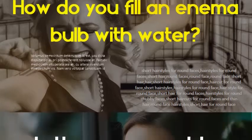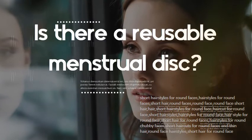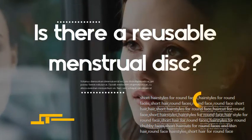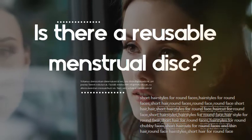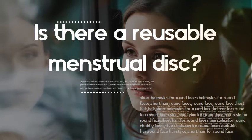Is there a reusable menstrual disc? Yes — while most menstrual discs are for single use, Luma's unique disc alongside their menstrual cup is a reusable option, available in three sizes based on your flow and cervix height.